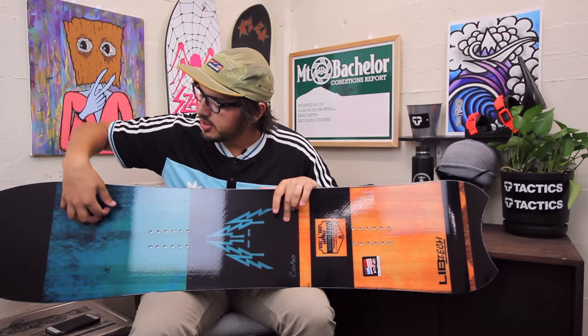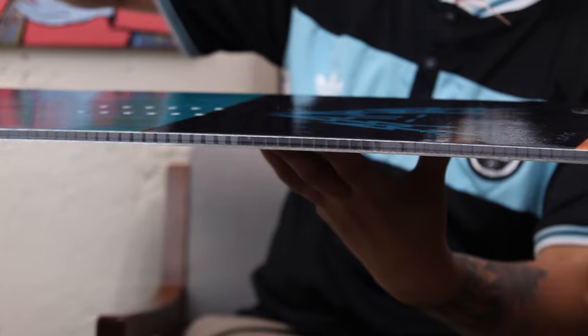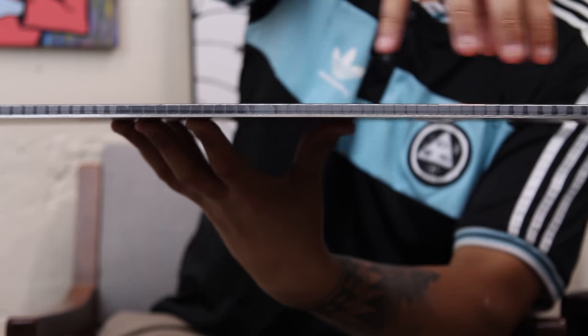That extra width here in the nose is going to keep it floating really well. It's going to feature a directional powder shape, so reverse camber here on the nose just to keep that nose floating, and then you're going to have a positive camber shape towards the back of the board just to keep you stable and so you can pop really well still.